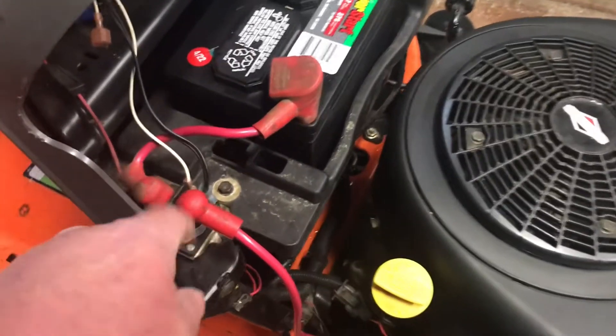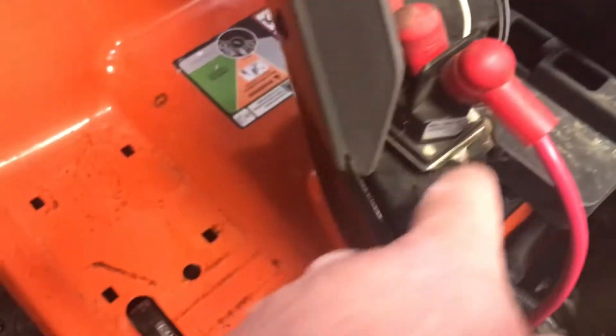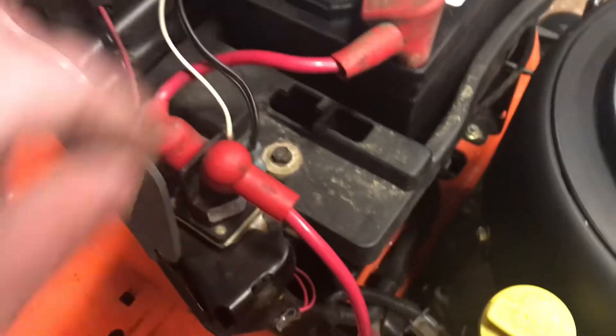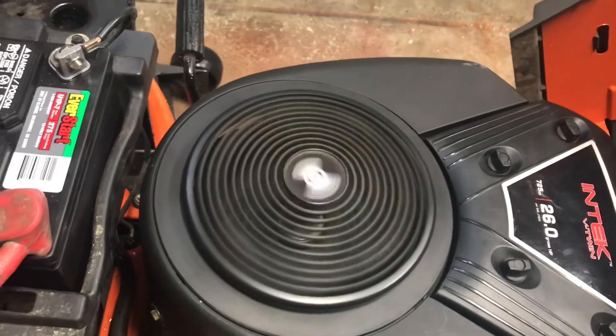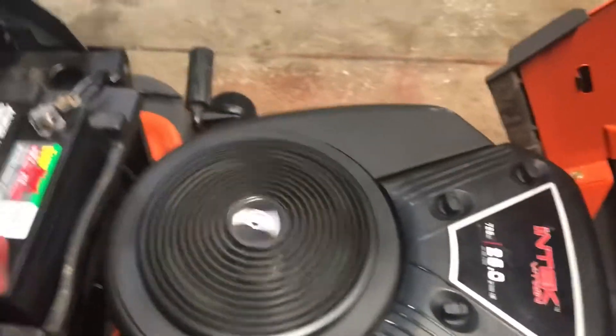I think from it sitting, it must have a bad ground or something from sitting outside. I'm going to take it apart, clean all the connections, and we'll go from there. Sometimes you hit the key and it doesn't want to start.